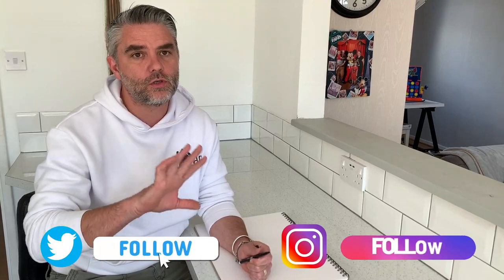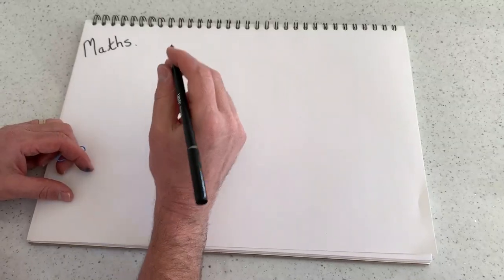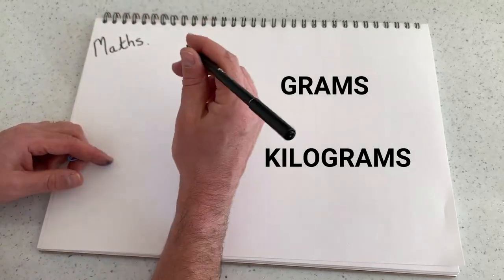Hi everyone and welcome back to Homeschooling HQ. I hope you enjoyed yesterday's lesson. Don't forget to share all your wonderful work on our social media. Now today we're going to be looking at weight, introducing to our children the concept of grams and kilograms.